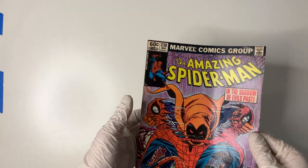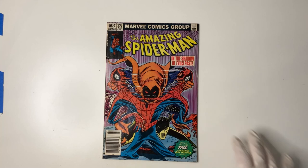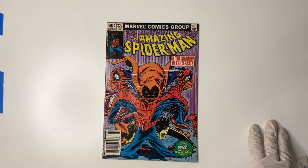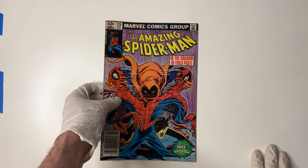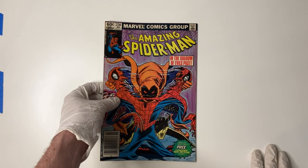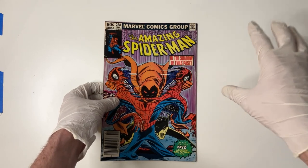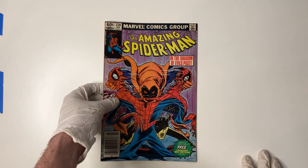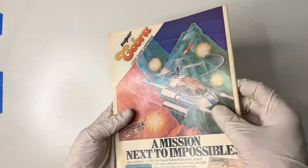For those of you that aren't aware, this issue is famous both for being the first appearance of the Hobgoblin, one of the best and greatest villains in the Spidey-verse. That villain was also voiced by Mark Hamill in the 90s cartoon series — all you're going to be able to hear is the Joker from Batman the Animated Series because it's the same voice, which makes it pretty awesome.